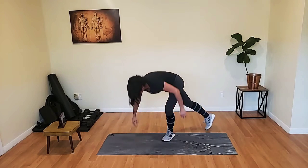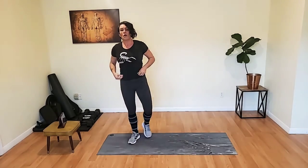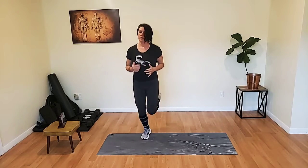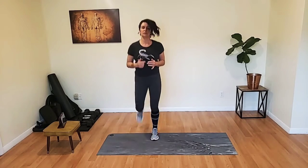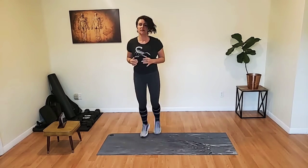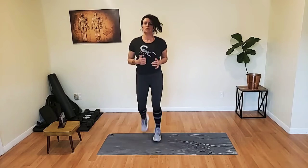Bring it up. Back to our butt kicks. Now let's go. Chest up, arms up. Breathe it out. Get those heels up, kick that butt. Almost there.